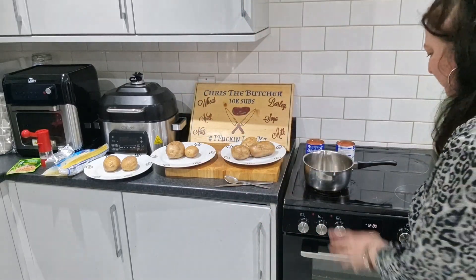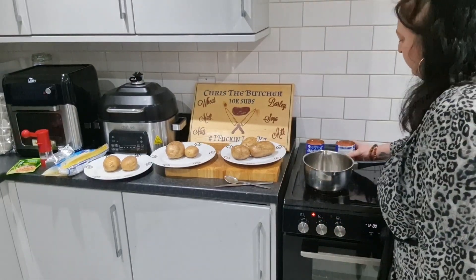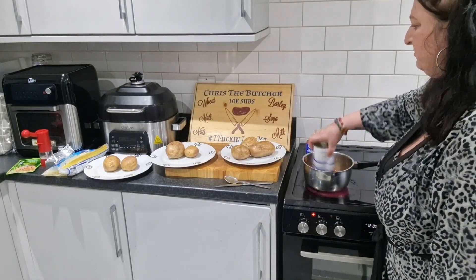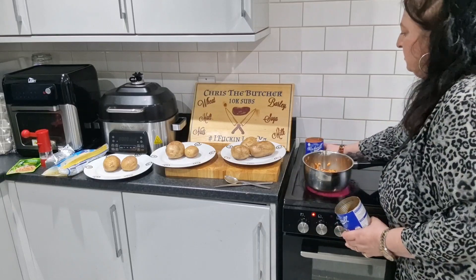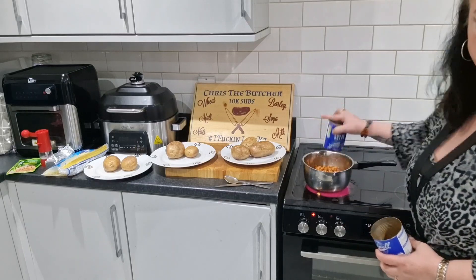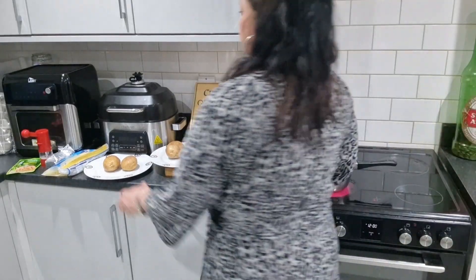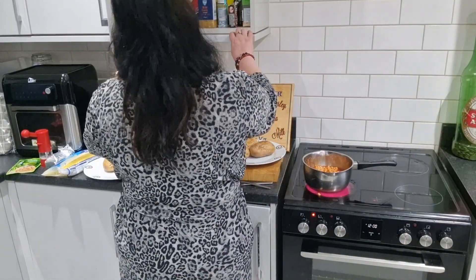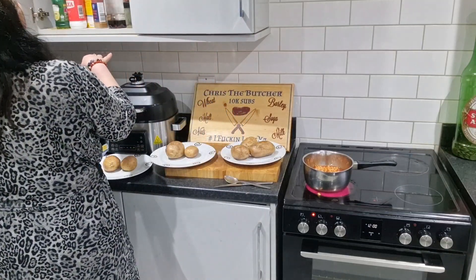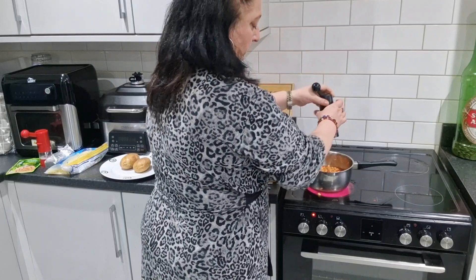Right, so cooker on. Beans on. A bit of pepper — pepper, whatever it is. I've dropped a bit in.